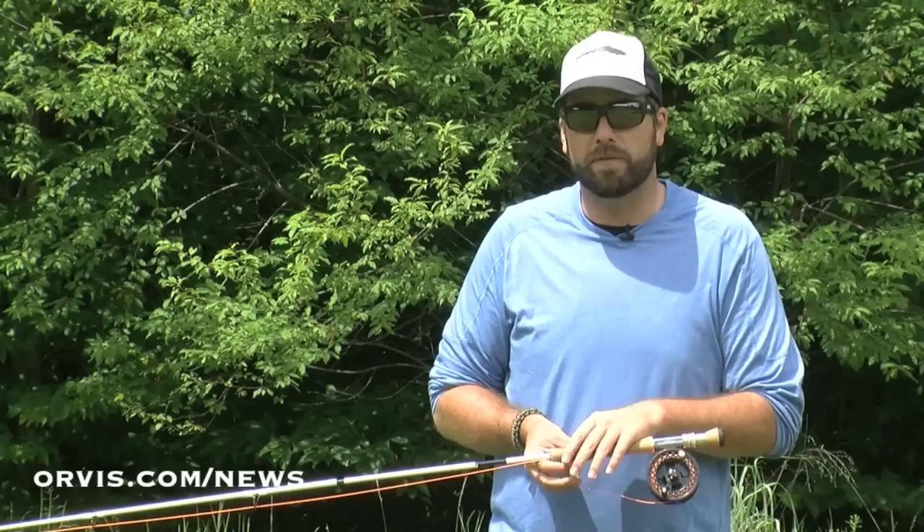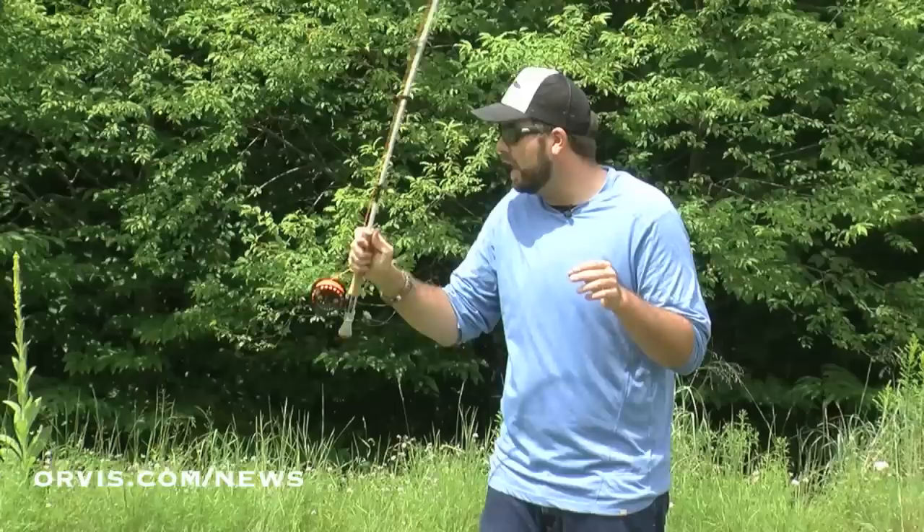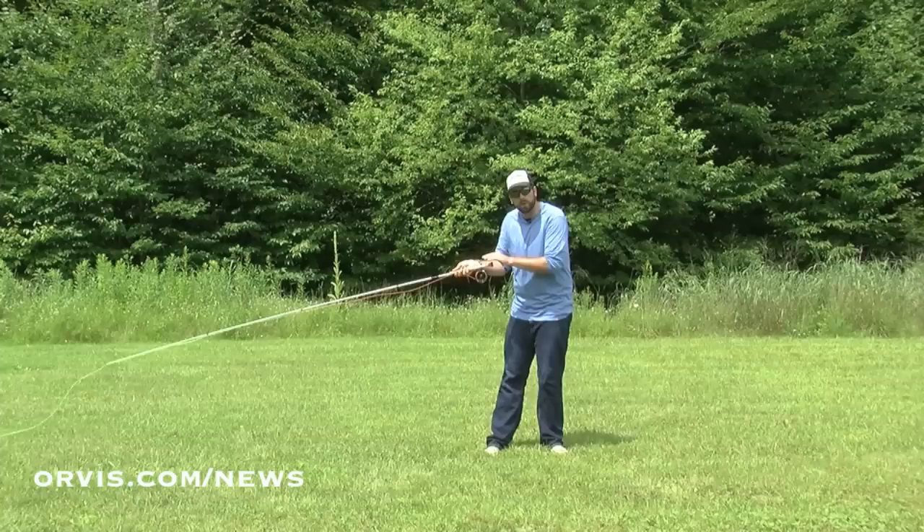Let's use our imagination here for a second and imagine that I'm standing in a river. I know we're on the grass, and it is called the water haul and we're not on water. But just use your imagination and imagine that the river is flowing in this direction. After I made a cast, that line eventually will end up down here.